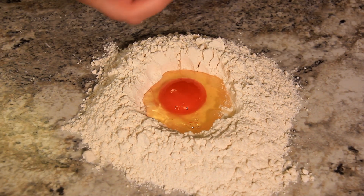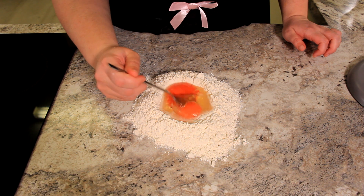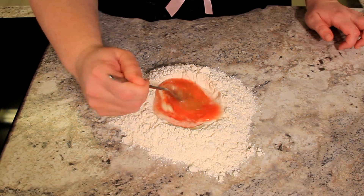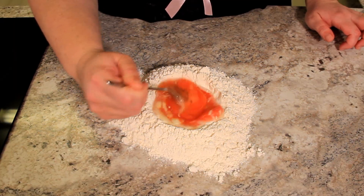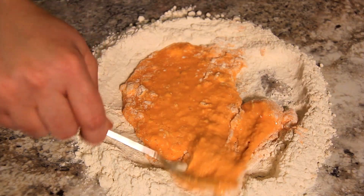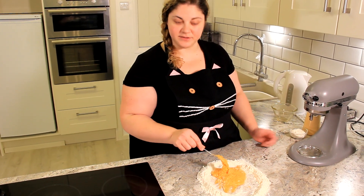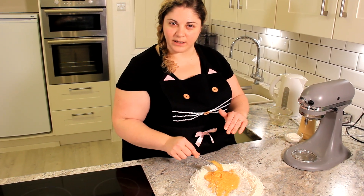We're going to break our eggs into the center of the well. Break those yolks and start to whisk up that egg. It will start to pull some of that flour and that's okay, that's exactly what you want. Once the egg is nice and whisked, you can start pulling more and more flour from the side. Once it comes into a bit of a thick paste like this, you can start using your hands to bring the rest of that flour in.